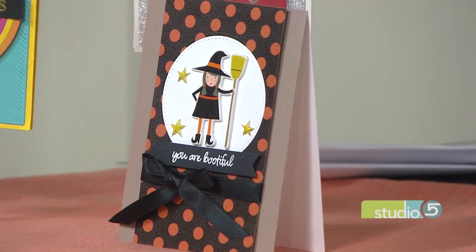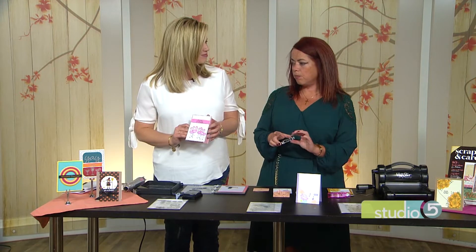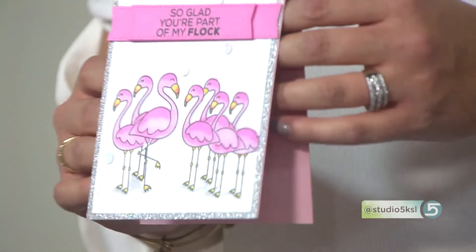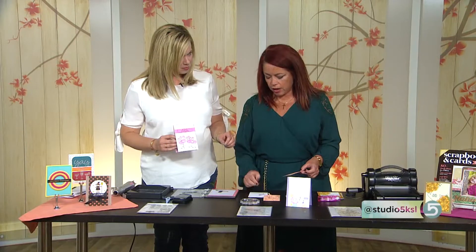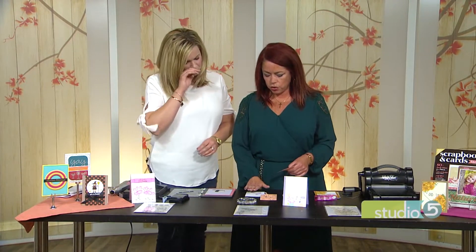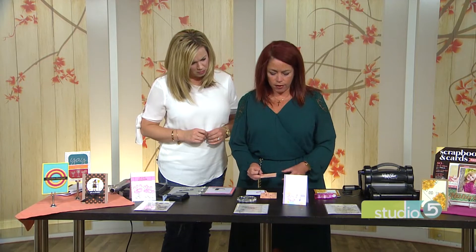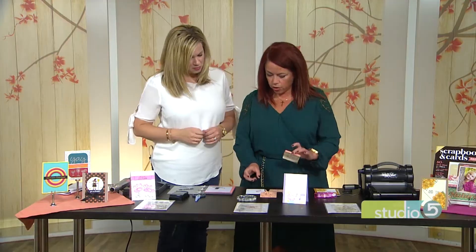All right, what's next? Next one is masking, and that's on this card right here. You've got the flamingo stamp, but then you want to maybe have a bunch of flamingos — you don't want just one. That's too lonely, because you've got to have a flock of them. So you do this magical thing called masking, and the first thing you want to do is stamp this little dude, and then — I've already colored that one — you stamp your flamingo on a post-it note and just cut it out. Just regular old post-it notes.